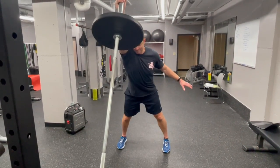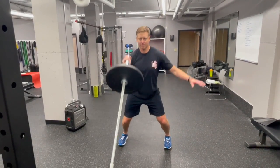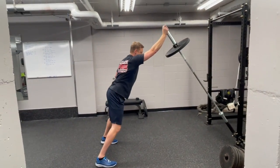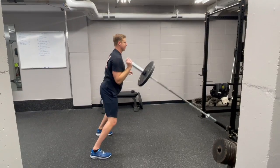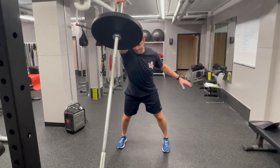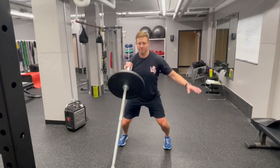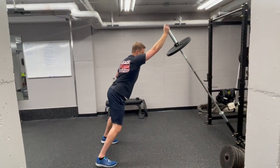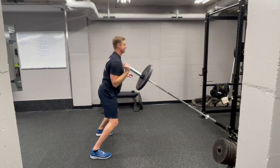For the landmine push press standing, we are going to have a slight forward lean. You may actually come up onto your toes during this, but we are going to lean into the bar, holding the bar right at shoulder height and then pressing it forward. You can extend up onto your toes to generate that power. We do not want to get a huge dip in the knees as if you were squatting, but a little quarter squat can help with driving that momentum into this landmine push press.